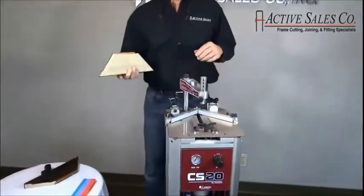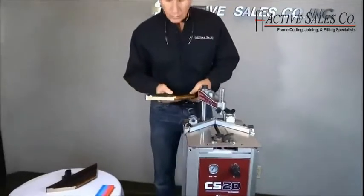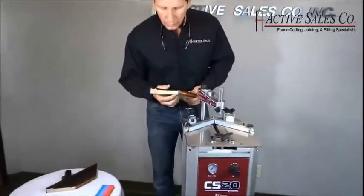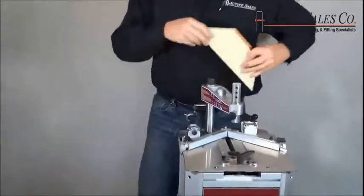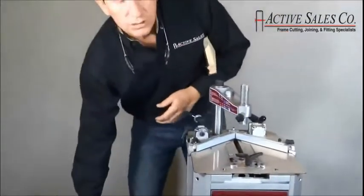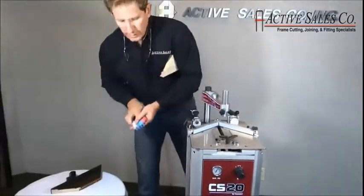Next, we determine the fastener positions. On this molding, I've already drawn in our innermost and outermost position. Once we've determined the innermost and outermost positions, we select our nail size.